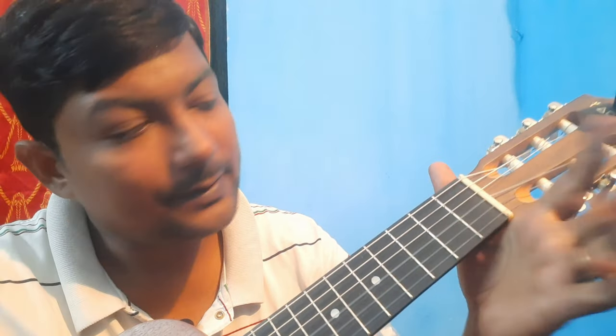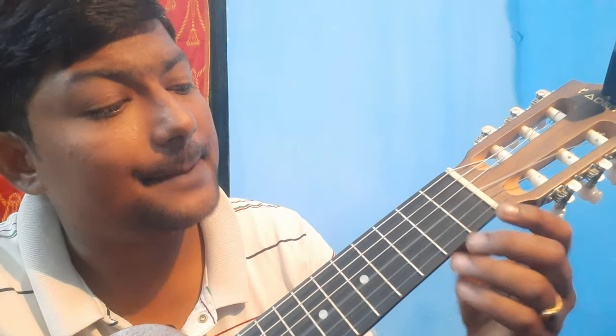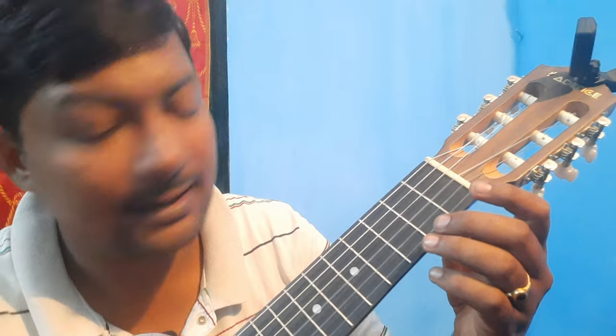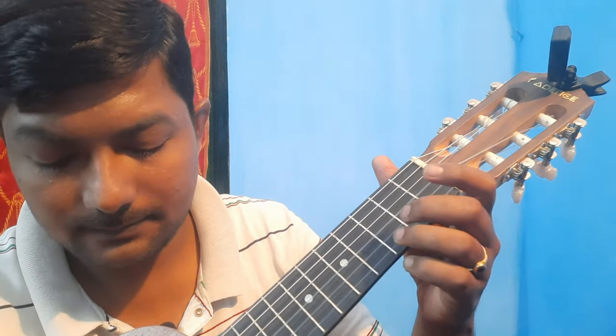Now coming to the next line — the 'happy birthday' part. It still starts with the third string open, same 'happy.' Then we press the third fret of the first string for 'birth,' then open first string for 'day.' So it becomes: Happy Birthday, Happy Birthday.